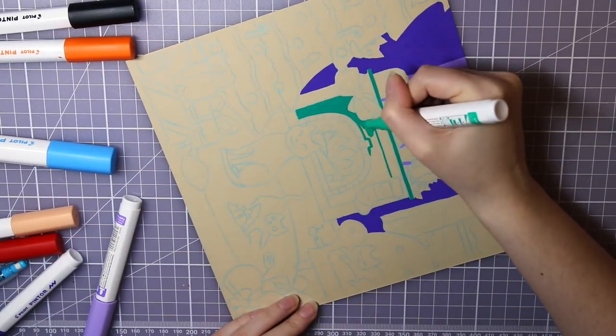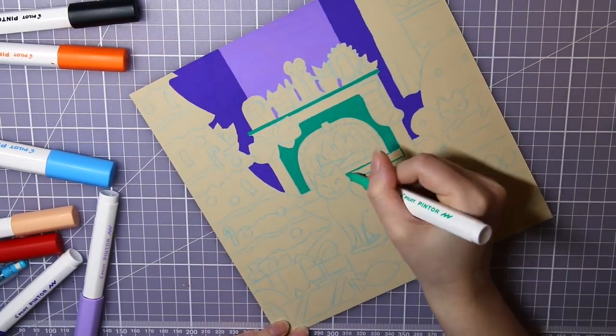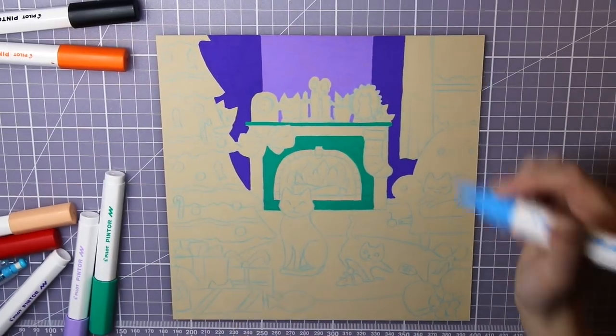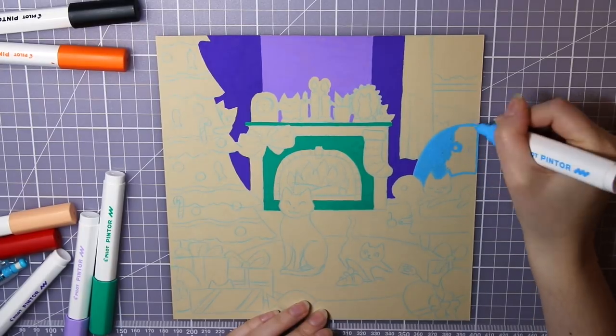Since this piece was made for an advent calendar, I wanted to have this really cozy and warm feeling. And of course it had to contain cats too, because you know me. How many cats do you see in this illustration? Let me know in the comments below.